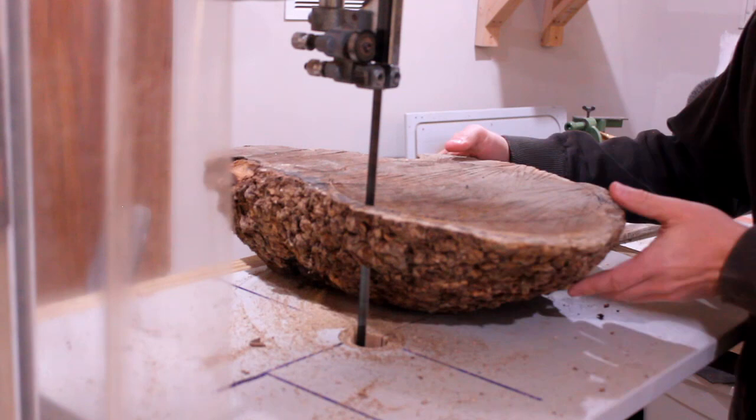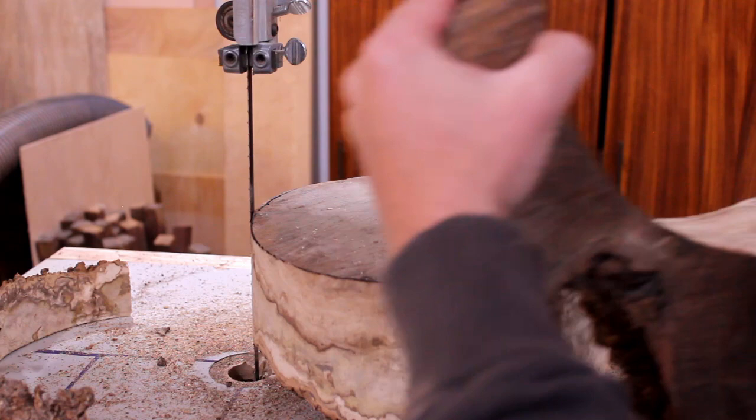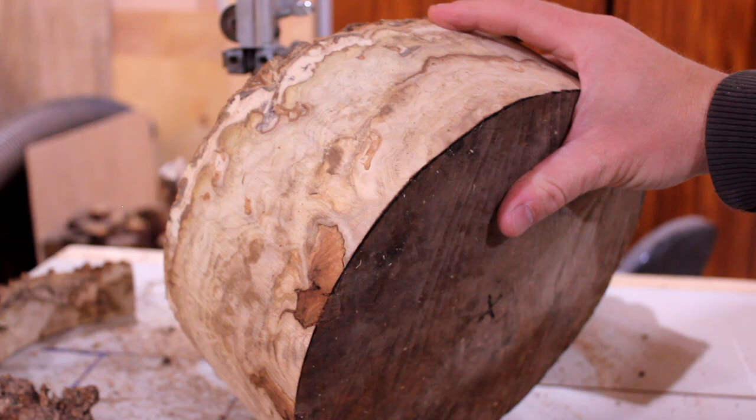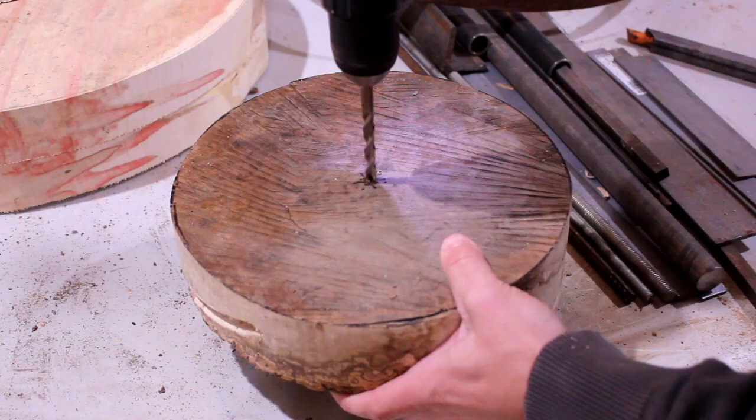The blade on the saw is pretty dull at this point in time — it needs to be changed, but it made it through. The wood was a little wetter inside than I expected. I was a little bit concerned about some of the bark occlusions that you can kind of see there on the edge, but it turned out to be okay. Didn't amount to much.